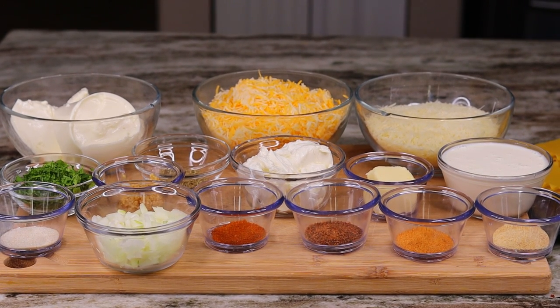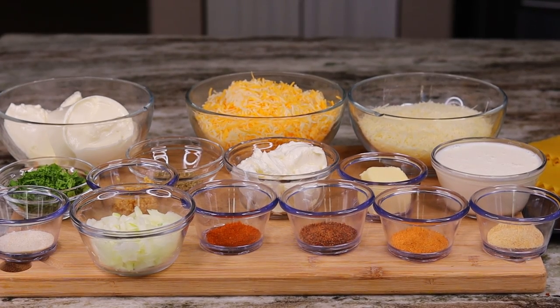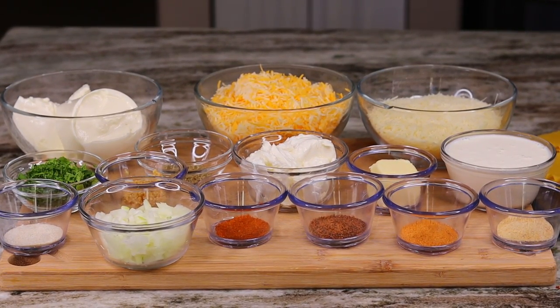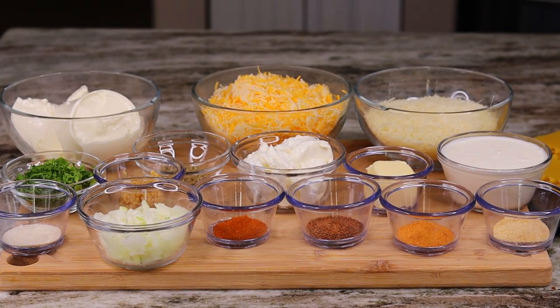Here's a quick look at all the ingredients. I will have the measurements down below for you guys in the description box, so please check that out. And now we're going to get started.